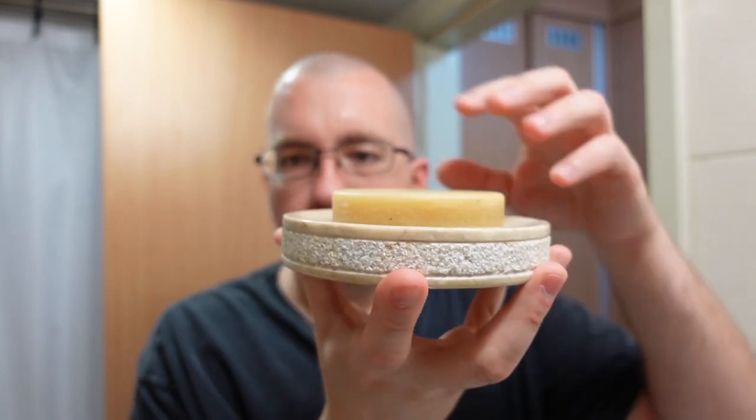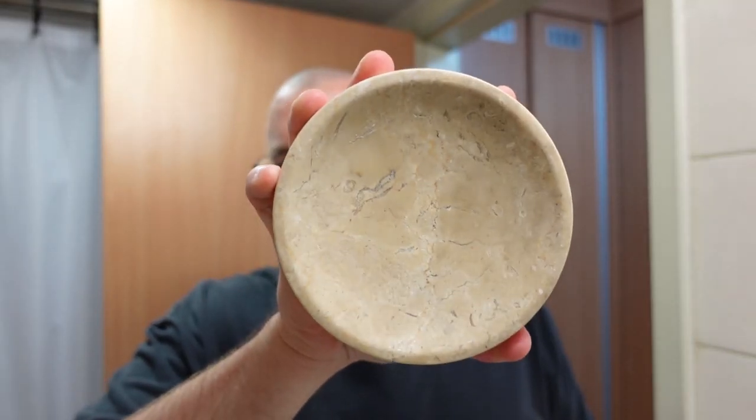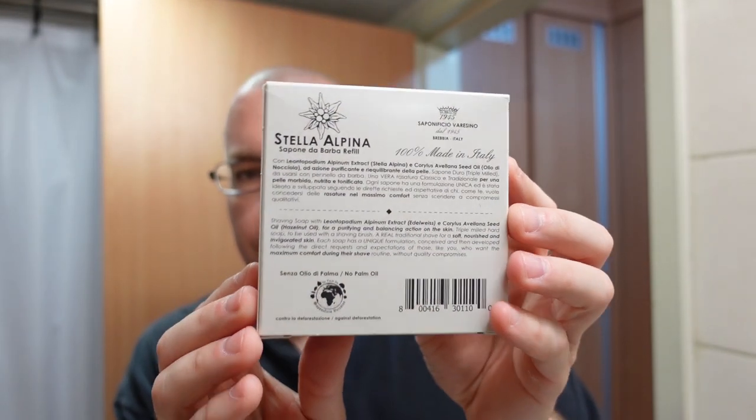Here we have the puck of soap sitting on top of my Shave Nation marble soap dish. With Saponificio Varese shaving soaps, the ingredients are such that you really want to put this into some kind of a bowl if you can find one. Some of their soaps come in tins, some just come as a refill puck. This one, as far as I can tell, just comes as a refill puck. The packaging is very impressive — it comes in a cardboard box, and inside is another cardboard box with the soap wrapped in tissue paper.